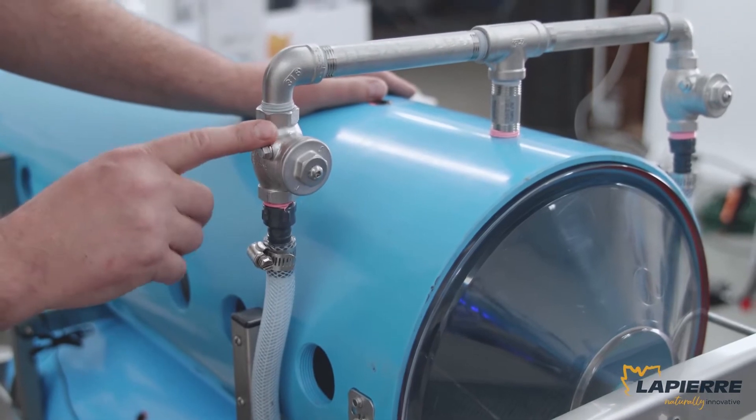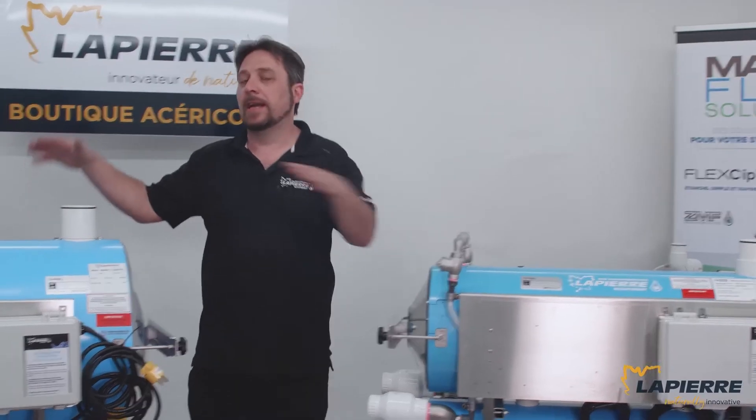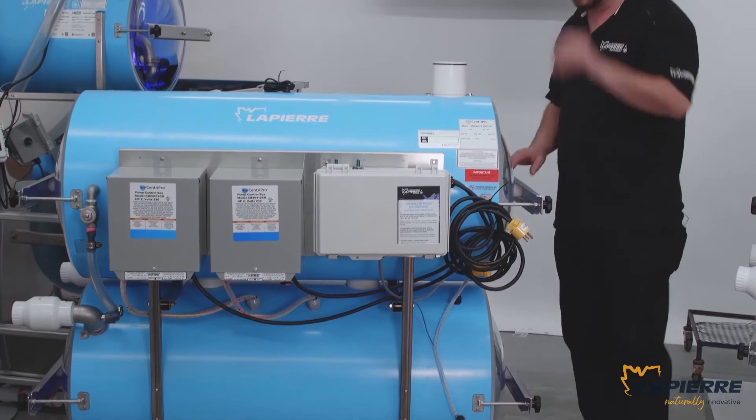This one is a 12 by 36 over-under and this one is a 20 by 42 over-under — a little bit bigger model.